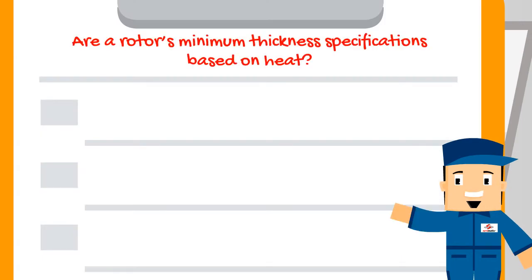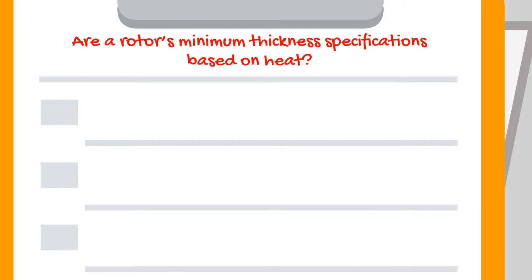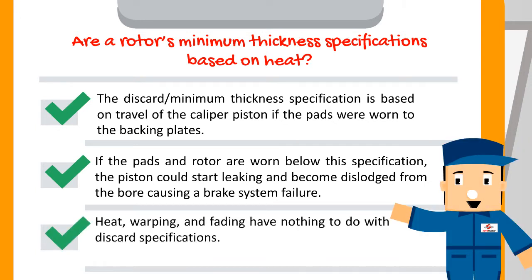Rotors' minimum thickness specifications are based on heat. This is not true. The discard slash minimum thickness specification is based on travel of the caliper piston if the pads were worn to the backing plates. If the pads and rotor are worn below this specification, the piston could start leaking and become dislodged from the bore causing a brake system failure. Heat, warping, and fading have nothing to do with discard specifications.